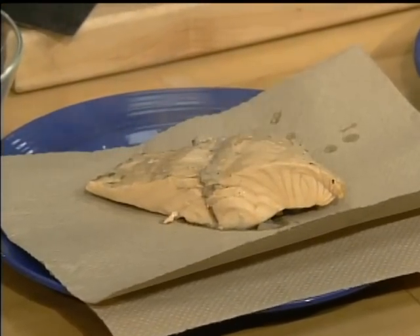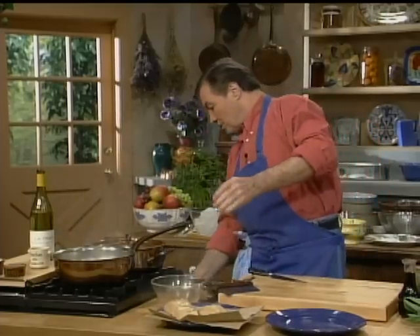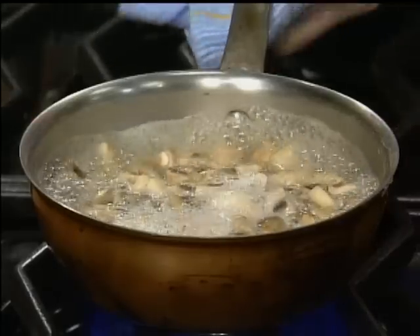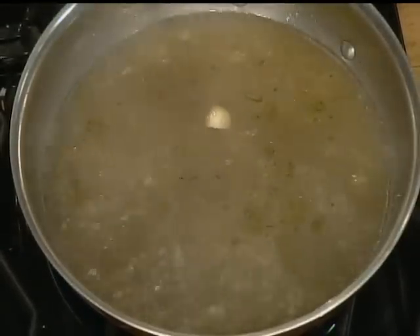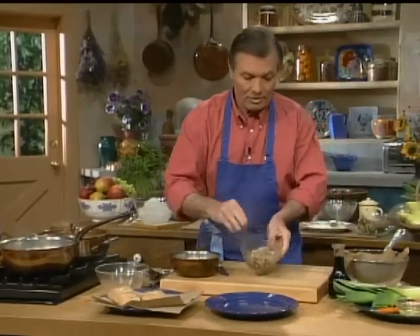We want to use that liquid now to do what we call a clarification and to make an aspic. The process of clarification is a very interesting process by which, with egg white, you clarify liquid to have it crystal clear. I see that my mushrooms are boiling nicely now — they should be about cooked enough. I need the liquid of those mushrooms also to add to the clarification, so I'm going to add the liquid in there and keep the mushrooms. The mushrooms are going to go on top of the salmon itself. There is no fat or anything like that here.